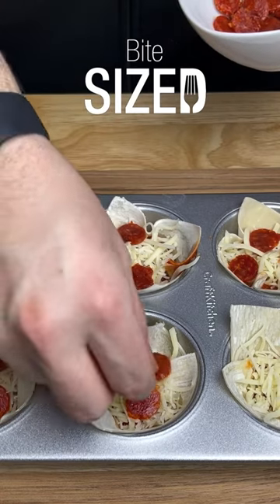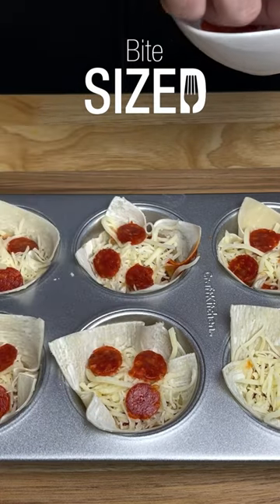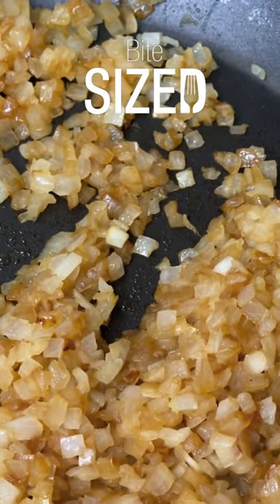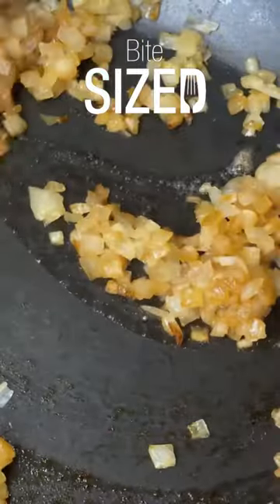What I really like about this recipe is you can add different combinations of toppings to make different creations. Add some bacon, add some caramelized onions, or add some pineapple — because yes, some people still do that sort of thing.